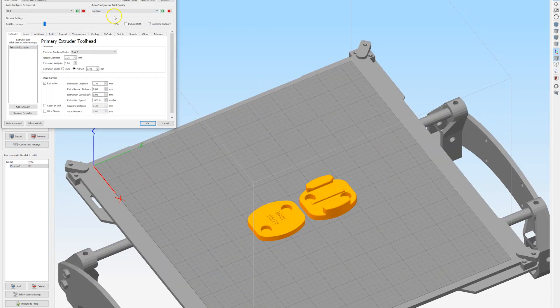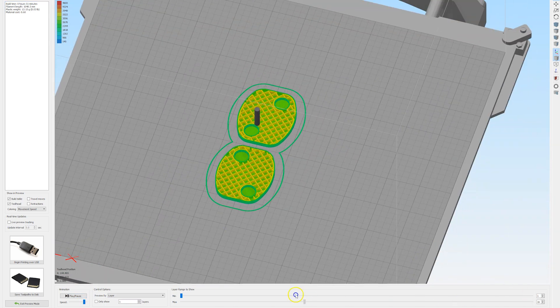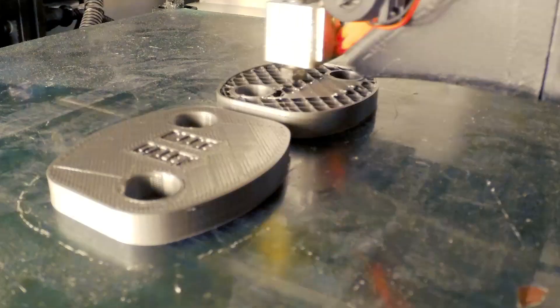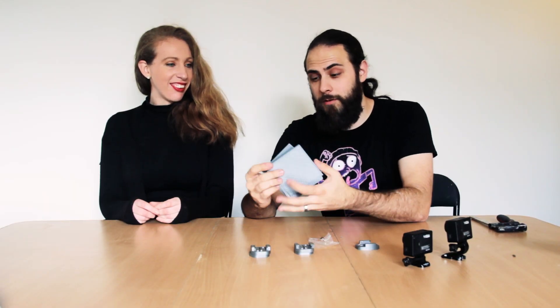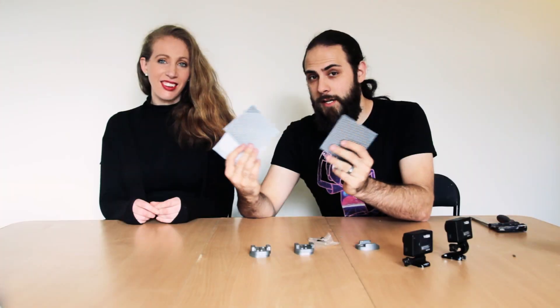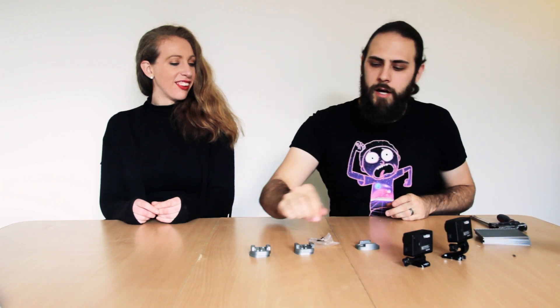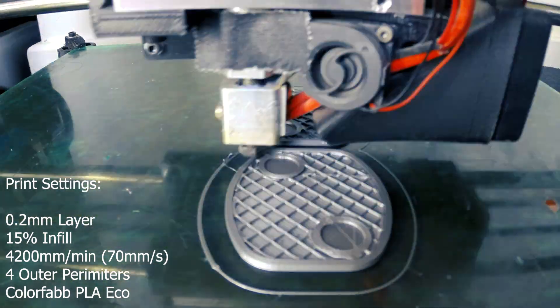I did have some extrusion problems with the first one — it's not the best surface finish for a part like this. It doesn't really matter, but I still wanted to improve it, so I went through some rounds of various fixes on my printer. If you want a video on how to improve your surface on your 3D prints, put a comment below and we'll make a video later. So I reprinted the piece and now we're going to put it together.